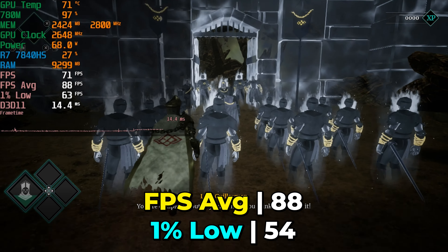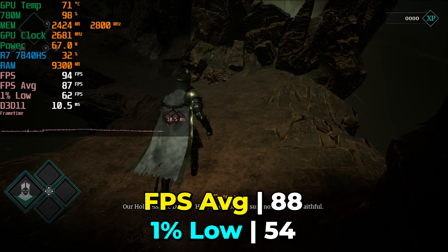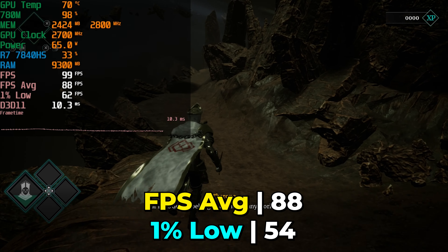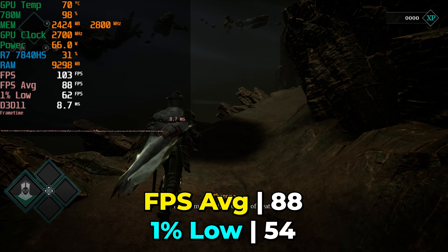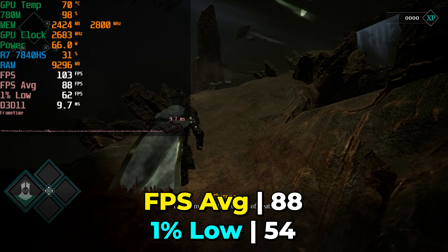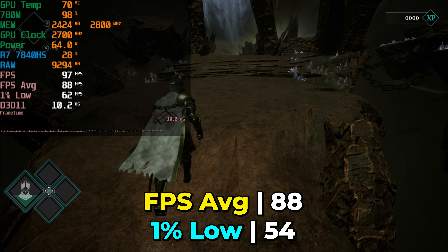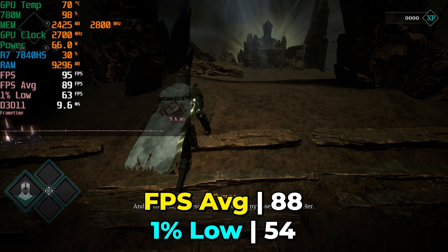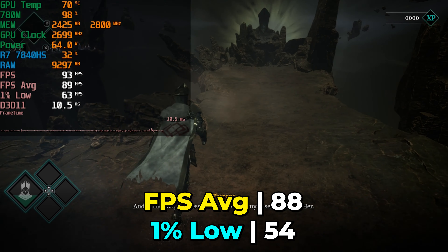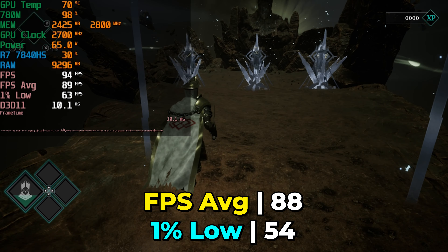Considering that this is a brand new title, it's nice to see that you're not relegated to just sticking with medium graphics. There's a surprisingly decent amount of headroom in terms of performance, and during the time that I was playing, I never once felt like I was being held back by the hardware. Though the display I was gaming on had an FPS cap of 60, so I couldn't really take advantage of the above-60 FPS average. Still, it's a welcome sight considering how cheap you can get high refresh rate displays nowadays.